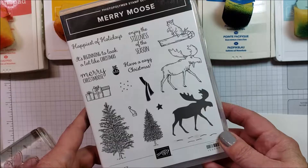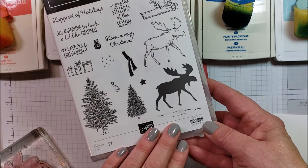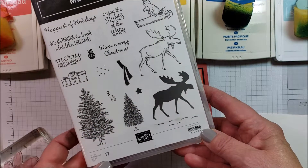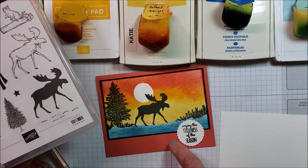Hi, this is Katie. In a previous video I had showed a whole stack of cards that I made with this stamp set, and as I went through that stack I mentioned three or four different cards that I was going to come back and do a video showing how I made those specifically. This is one of those cards.